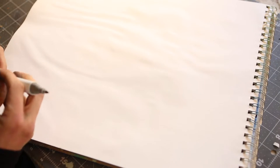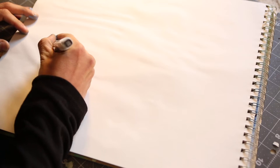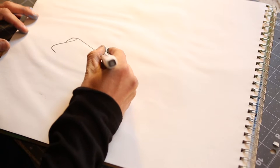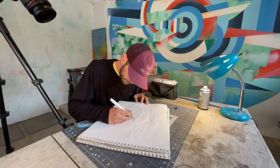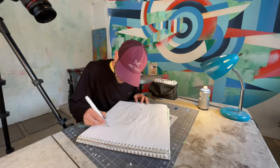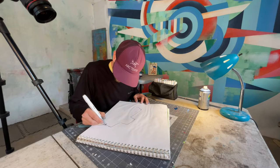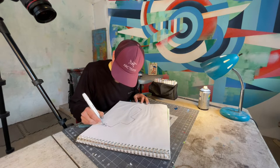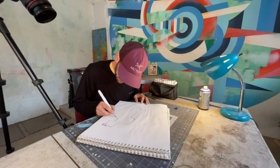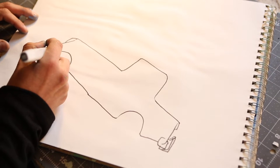I'm starting with a marker. I'm gonna draw the front of the truck first — a little kicked-out bumper, some crazy tail lights, some funky headlights, serious bumper. Let's add some roll cage thing to it. These things are gonna be able to go over everything. Nice wheel well. Give this thing a tail bumper here. Mud flap action.